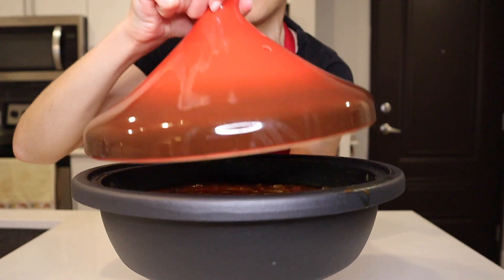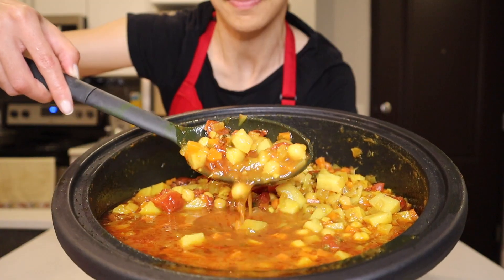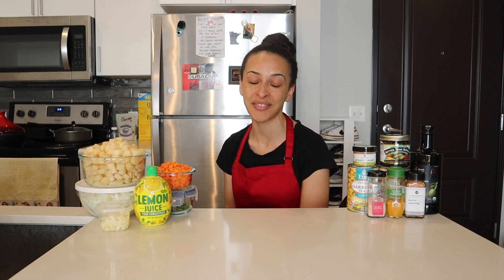Hello everyone and welcome to another recipe episode. I'll be making this Moroccan tajin which is both vegan and gluten-free. It's almost the end of Ramadan 2024 which means that Eid is coming up, which is a huge feasting holiday. I've had the opportunity to enjoy and partake in this holiday a couple of times when I was living abroad, so I figured this time around in honor of Eid I could make a festive tajin dish.